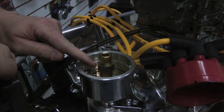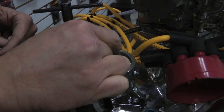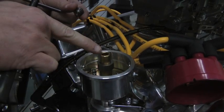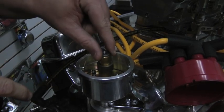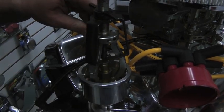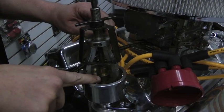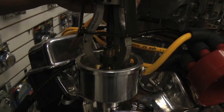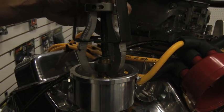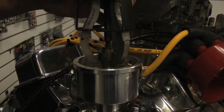To remove the cam lobe, first insert the protective button that comes in your kit into the top of the brass rotor to protect it. Next, insert your jaw puller into the divot, tighten it down, and remove the gear from the shaft. As the jaw puller lifts the cam lobe over the knurl, you can feel it release, and at that point it's ready to come off.